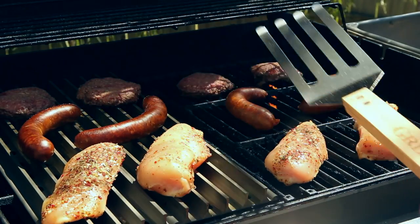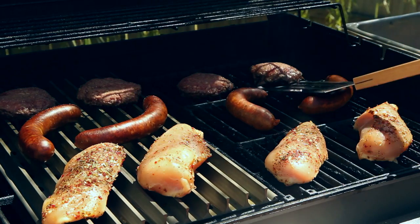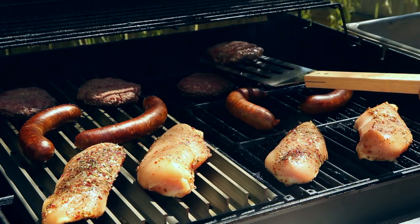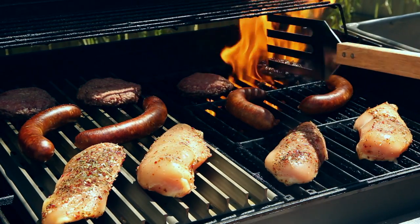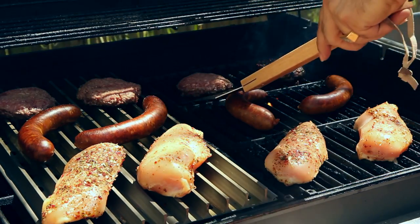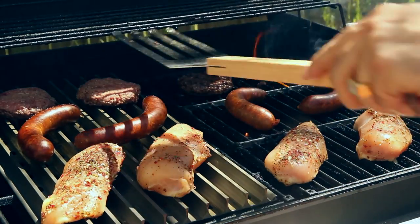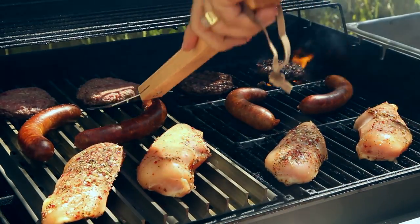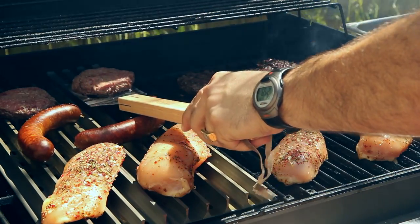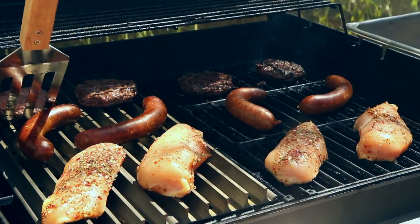I may flip everything to take a look, but I'm gonna take care of the burgers first. Let's flip this one — this one's been greasing out big time. There it is. And then we'll tend to this one, and this one, and this one.